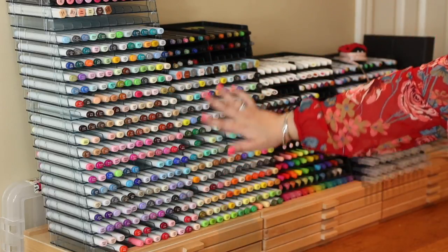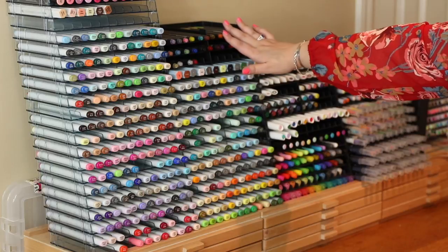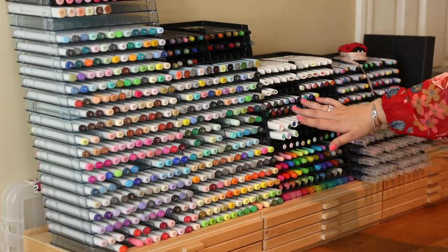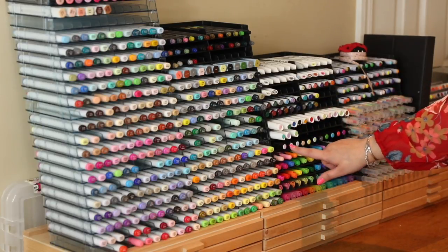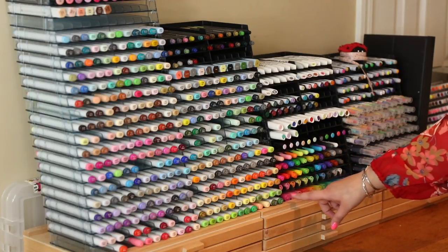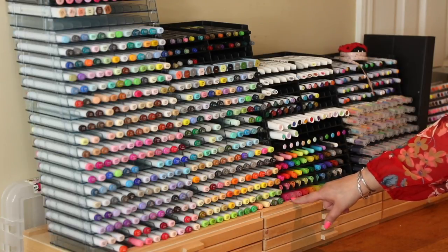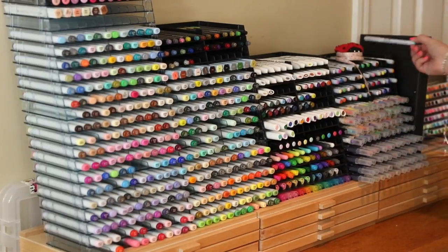On the whole, these trays hold all of my Copic markers. I have my Spica glitter markers at the top here. They also really nicely store my Tonic Nouveau markers, the Tonic glitter markers, and my Spectrum Noir glitter pens — a bit like the Wink of Stella. I have jelly pens in here, all sorts of fun rainbow pens, and my pretty Kiara's with that petal or flower design on the end there as well.